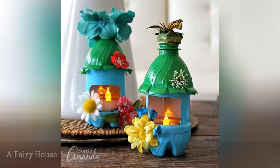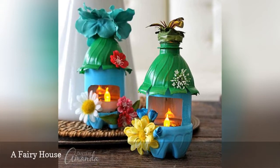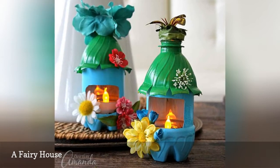Make a fairy garden with your kids. These little fairy houses are easy to create from soda bottles. Just grab some paint, fake flowers, and a few other embellishments, and let your imagination run wild.